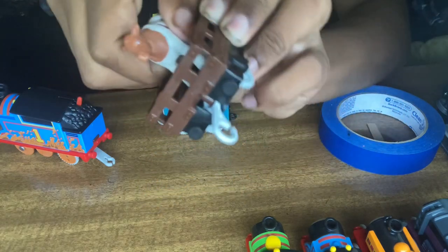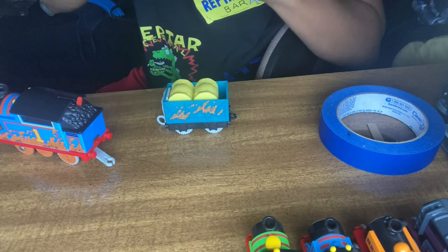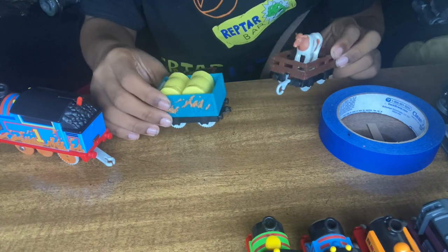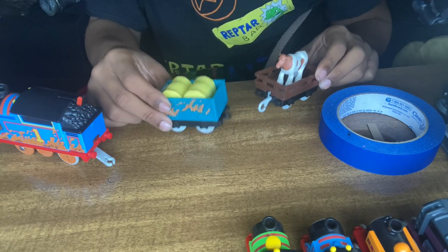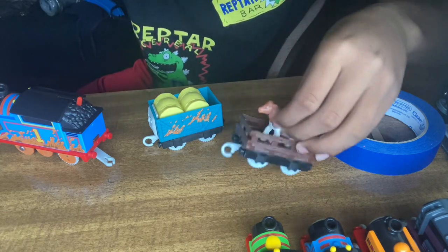Then we got a cow with a muddy freight car. Now I can have more animals because I have elephant, a panda, another cow, monkeys, and a lion. They came with this on our safari engine.